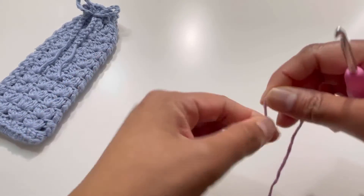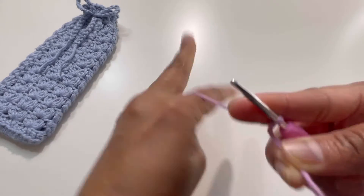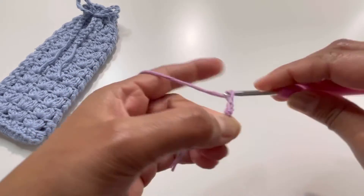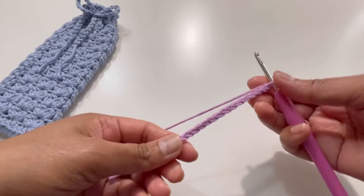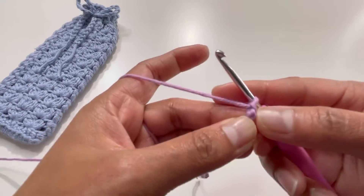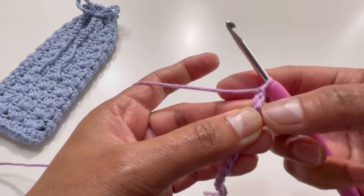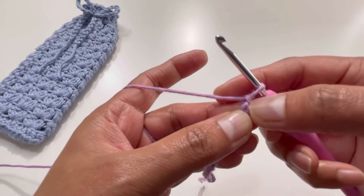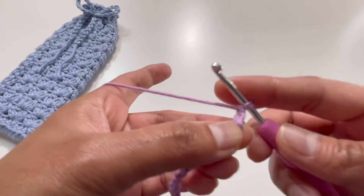Let's start with a slip knot, then chain up 15 — that's one through fifteen. So we have our 15 chains. Now I'm going to turn my work and find the back portion of the chain — the back bump. I'm going to skip the first chain and work into the second chain.